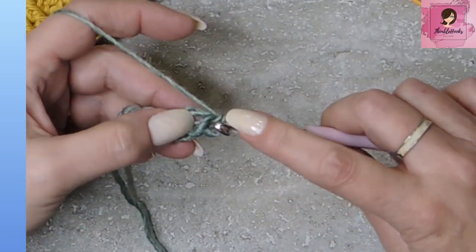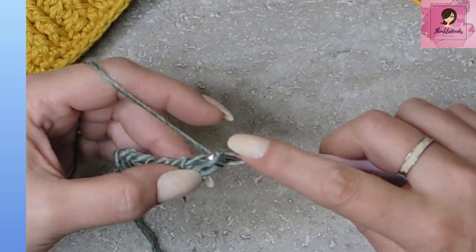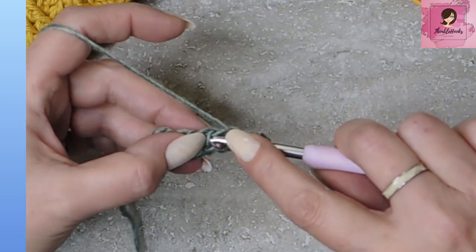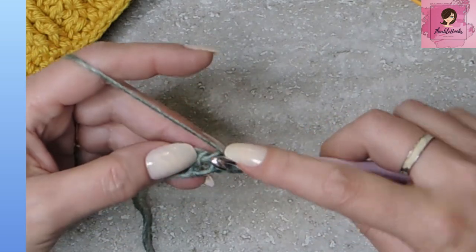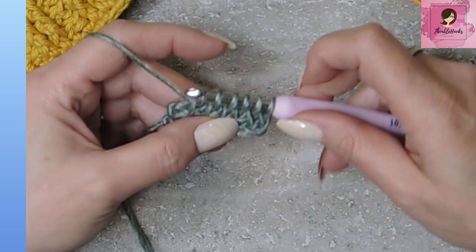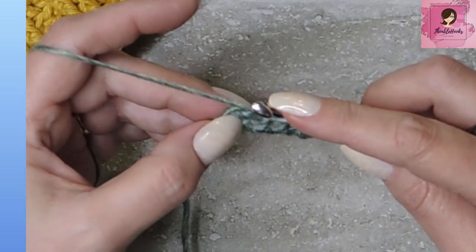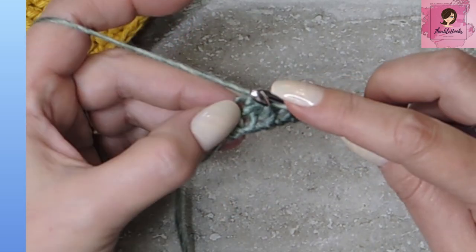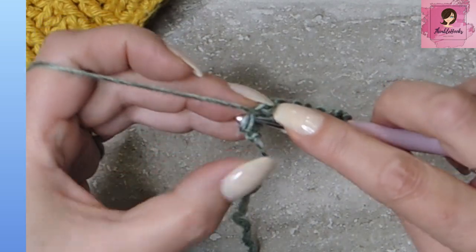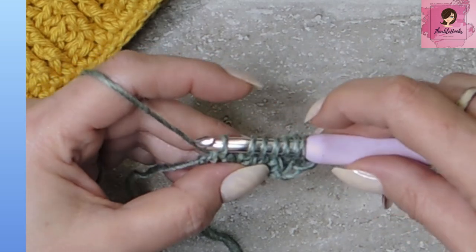We're going to make a five by five square. Now we have to go underneath our little vertical bar and pull up a loop, go under the next vertical bar and pull up a loop, pull up a loop, pull up a loop. Here's my last vertical bar — pull up a loop. But I only have six loops on my hook, so we'll need to go down to our very end underneath this little crisscross and pull up one more loop. Now we have seven loops on our hook again.